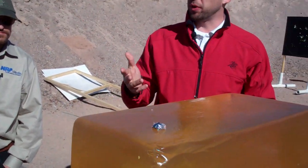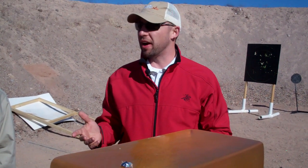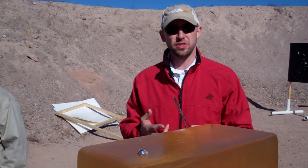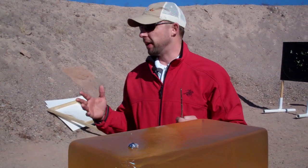That new load is available in 308 Win, 120 grain, as well as our 223 loads in PDX-1 Defender, which are 60 grain and 77 grain. The PDX-1 Defender line doesn't stop at centerfire — we've got centerfire pistol and centerfire rifle.